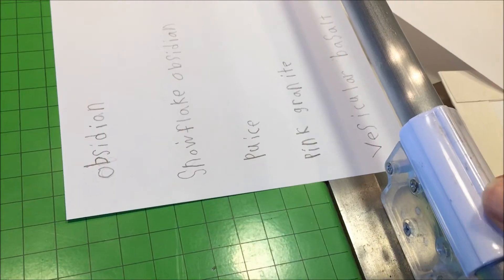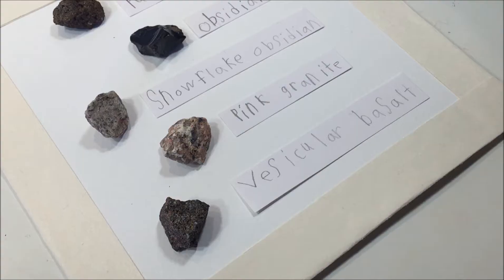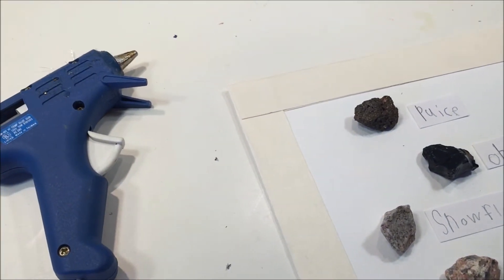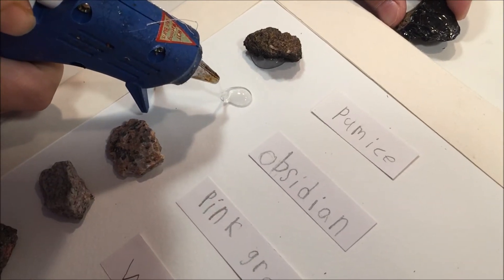Then I had my son identify and write labels for each of the rocks that came in the kit. I used my paper trimmer to cut down each label, and then we arranged it onto the board. When we were happy with the placement, we used our hot glue gun to glue the rocks in place.